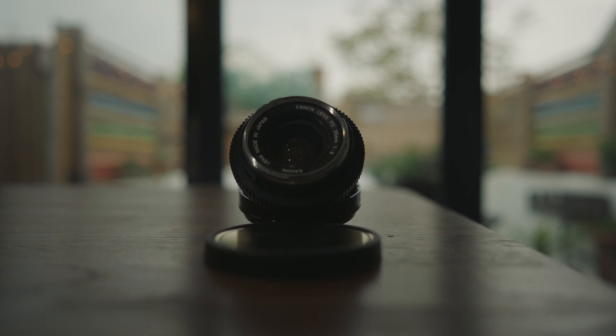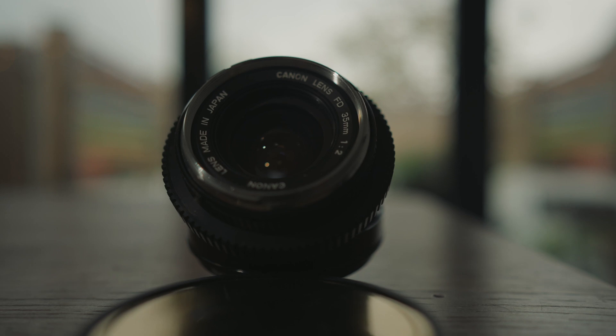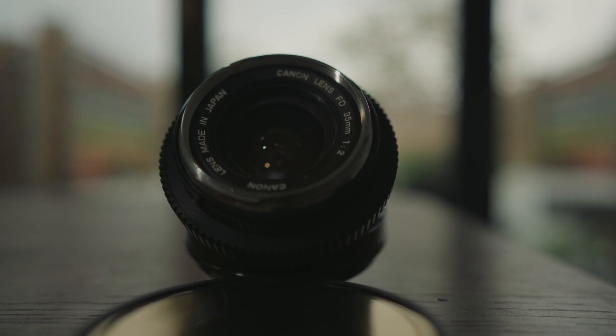One of the first old lenses that I bought was a Canon FD 35mm F2 Chrome nose. In fact, it actually turned out to be one of the concave ones, so it's now worth a lot more than what I paid for it.